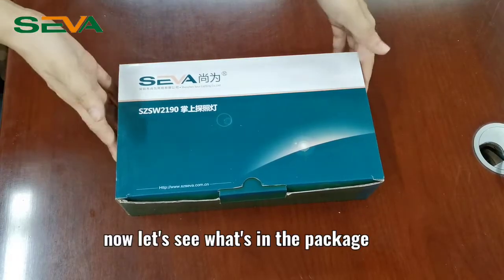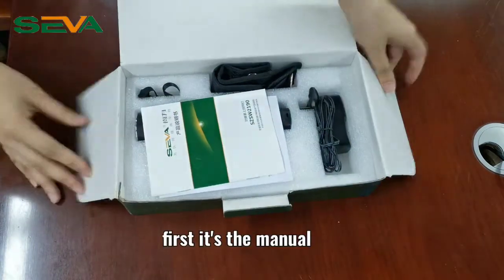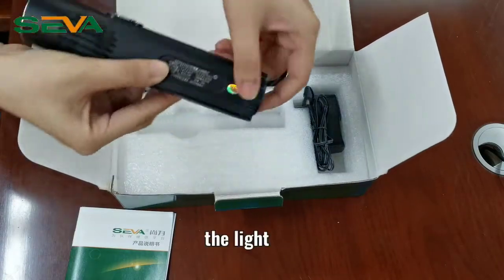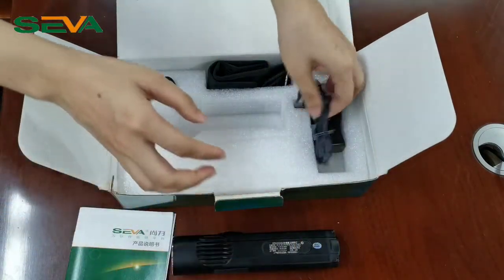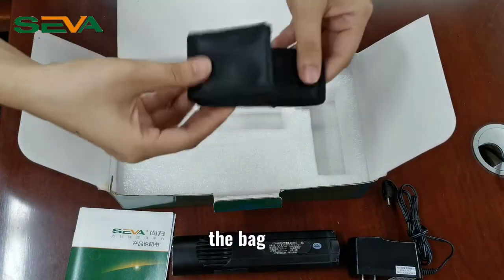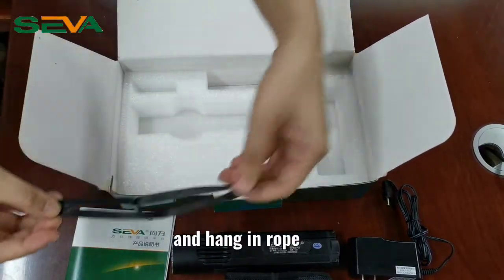Now let's see what's in the package. First, it's the manual, the light, the charger, the bag, and the hanging rope.